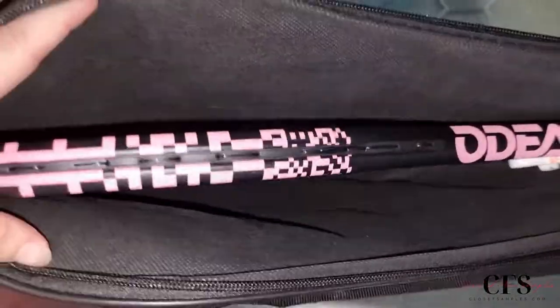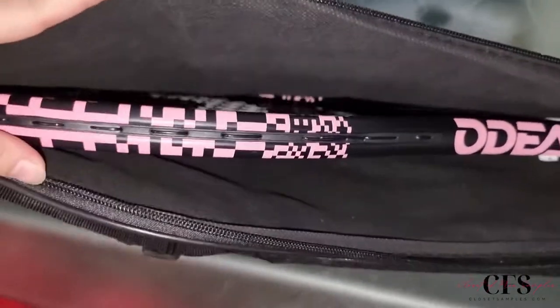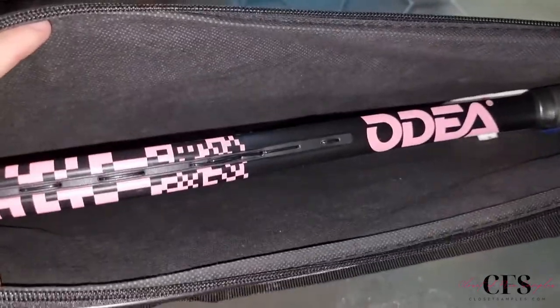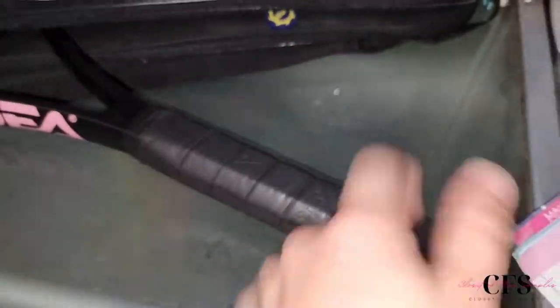The zipper doesn't fully open around the bag — just enough so you can get your racket in and out. Depending on how you feel, that could be a plus or minus, but I kind of like that idea. You don't have to worry about it accidentally becoming unzipped and the racket falling out.